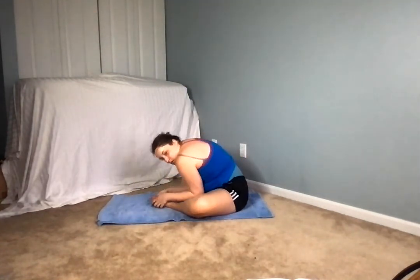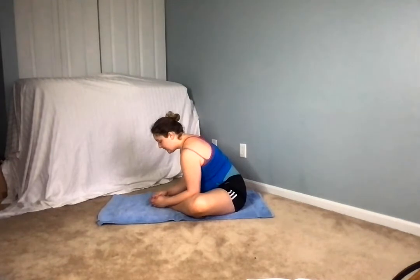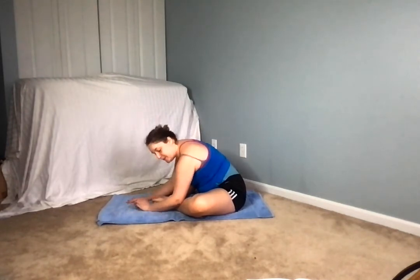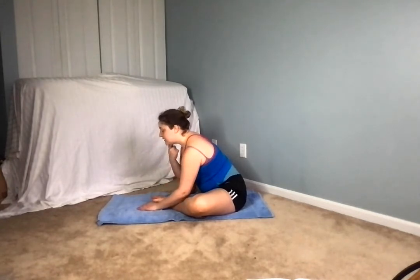Bringing the legs together, soles of the feet together — it doesn't have to be too close, it can be out here if you want. Reaching up nice and tall, exhale folding forward. Making sure we're not rounding, but that we have a flat back, pressing down. Even if this is as far as you can go, that's totally fine. The longer you hold the pose the deeper you'll get into it, but again making sure that we're not rounding, that the head is supported.